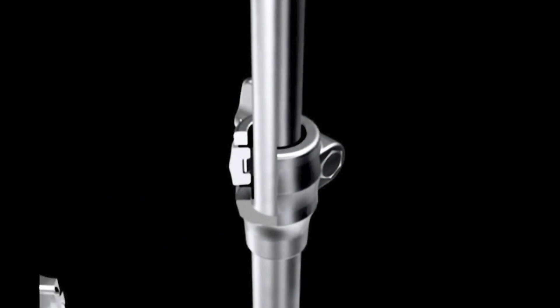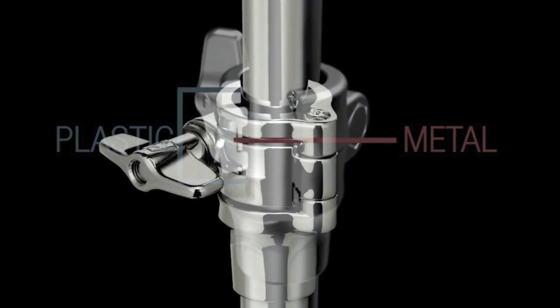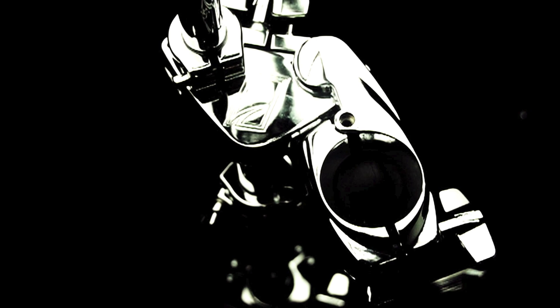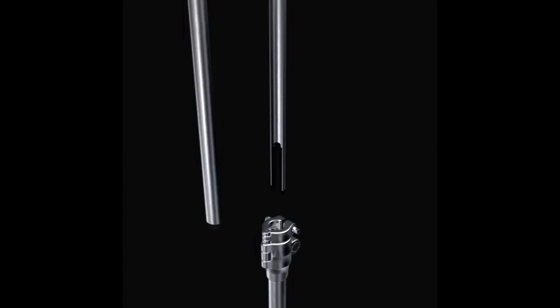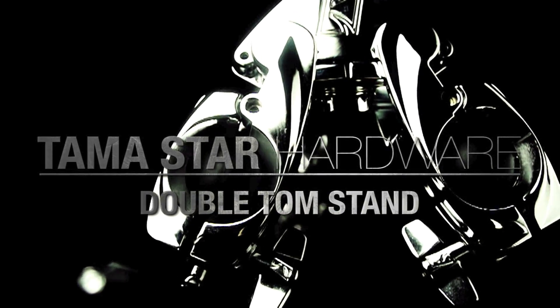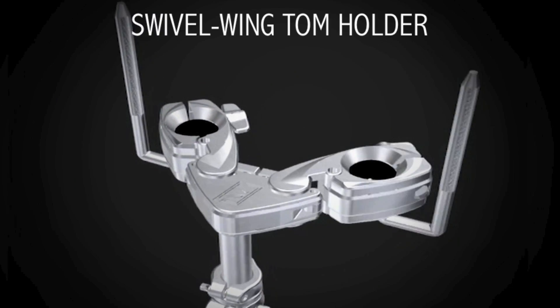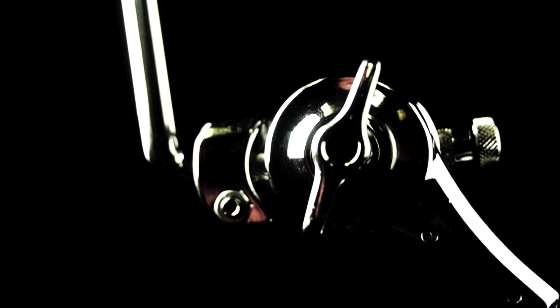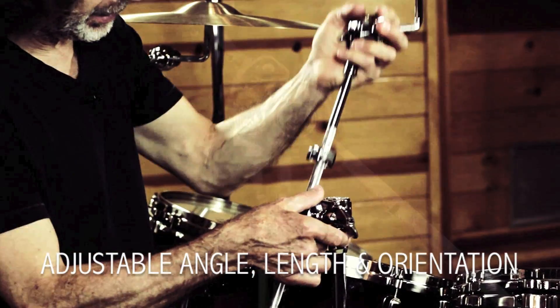You have many, many more options of moving in and around. There's so many options, it's ridiculous. A sturdier stand, more adjustable. That's the biggest thing about this hardware — it's extremely, extremely sturdy and it has more options than ever before. This is TAMA's new flagship.